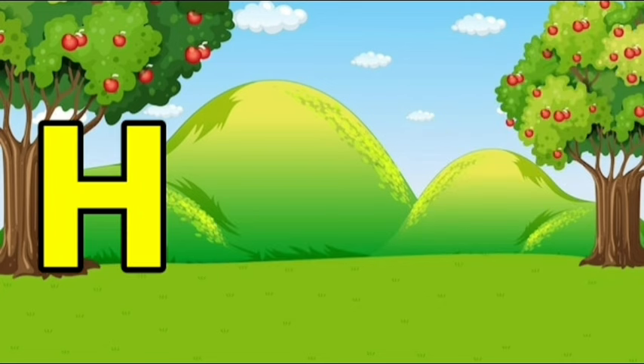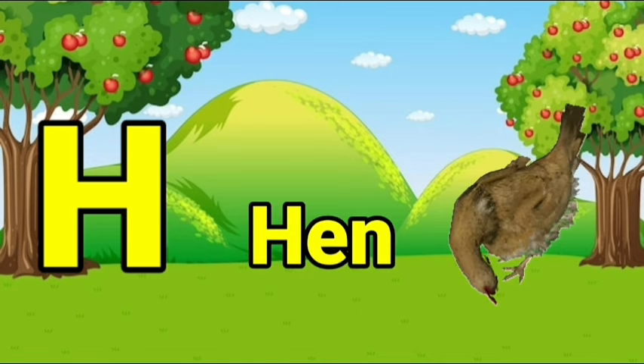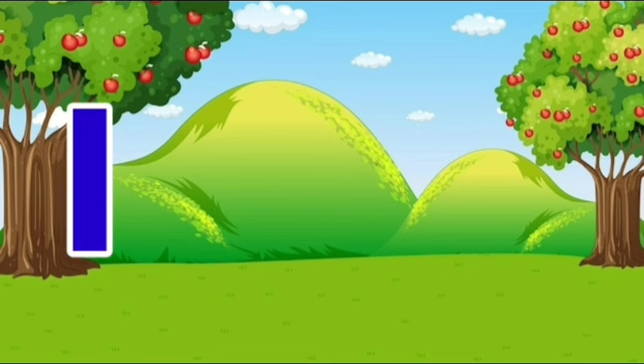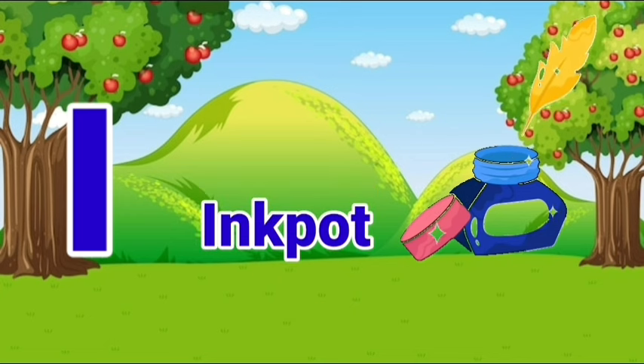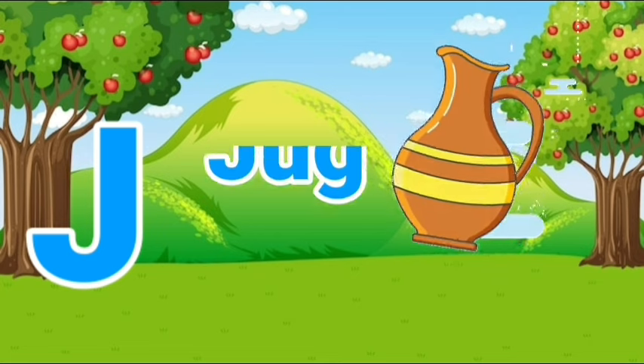H, H for hen. I, I for inkpot. J, J for jag.